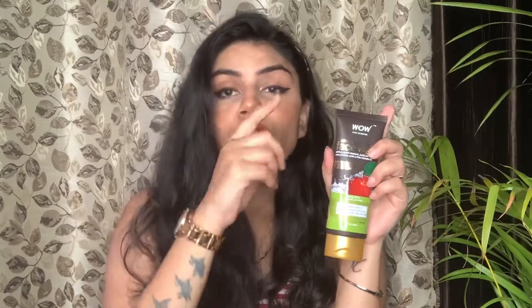If you guys want to try this, I totally suggest that you do a patch test first. Whenever you use any new skincare product — whether it's from my recommendation or anyone else's — please do a patch test. The same applies to all skincare and hair care products. Always do a patch test before using anything new.